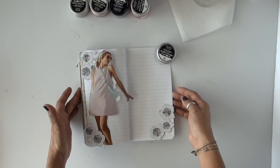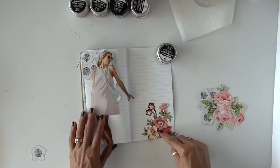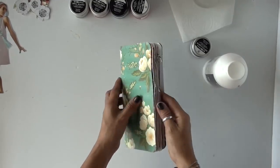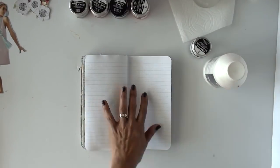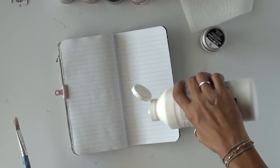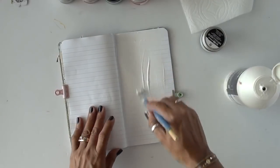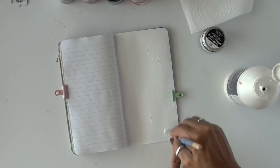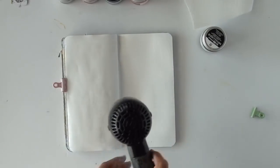Hello there crafty friends, I'm so excited to come to you with a new process video. This is brand new because I've never used this type of technique on my quilt journal — this is a mixed media project. The last page on this journal is completely full and I have a plan for this journal. The theme for the quotes this month is freedom, and we're in July, which is very appropriate because it's the 4th of July weekend.